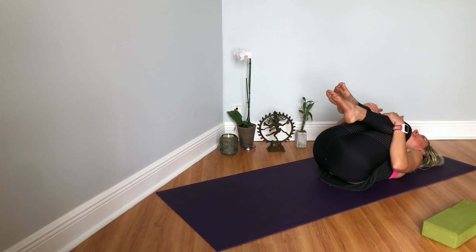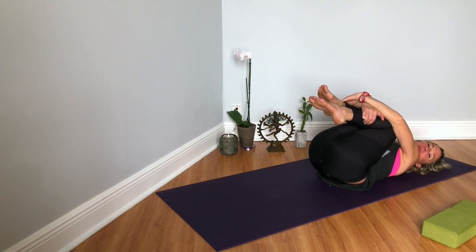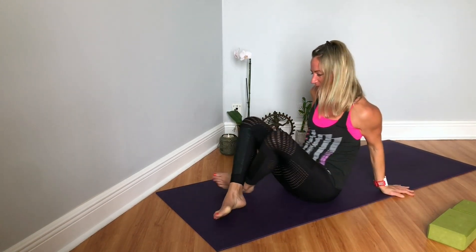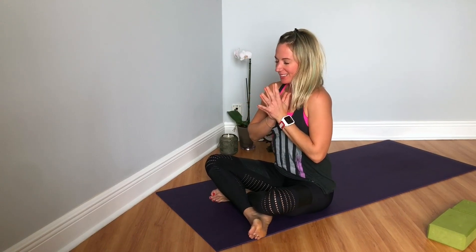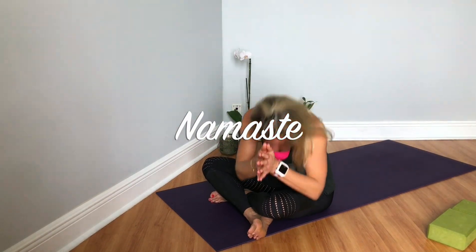When you're ready, hugging the knees into your chest, giving yourself a big squeeze. Thanking your body for showing up and for practicing yoga. Drop your knees to the side, press yourself up to a comfortable seat. Sealing the practice in with an Aum together. Big inhale to prepare. Aum. The light in me honors and respects the light within you — and that's what I mean when I say Namaste. Thank you, please subscribe. Have a great day, bye-bye.